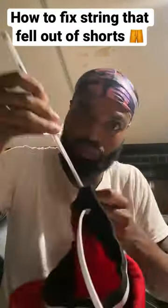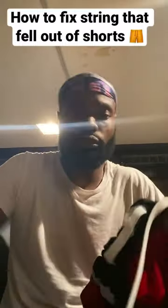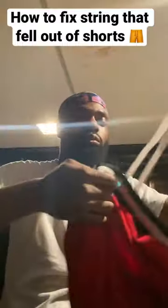Now, once you get it through the hole, all you got to do is detach it from the tape and what you chose, and voila. Your shorts are back to how they were, and you happy. Continue.